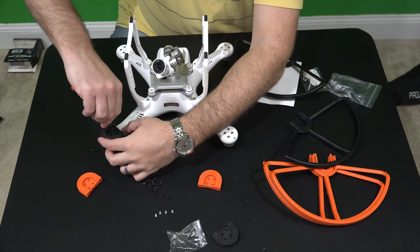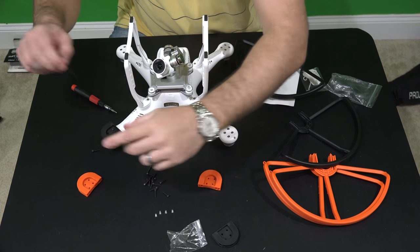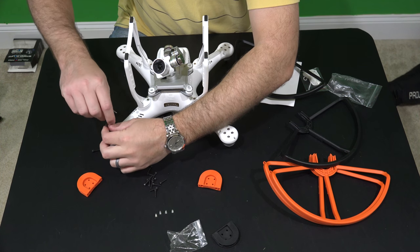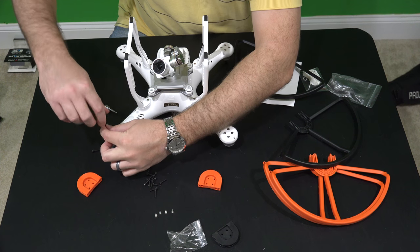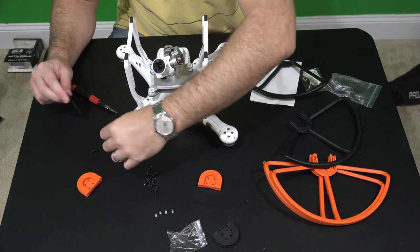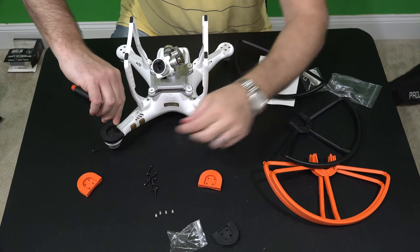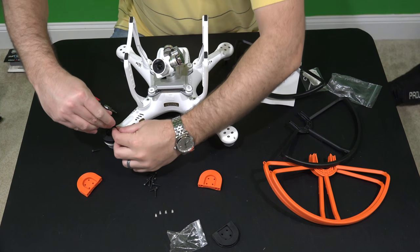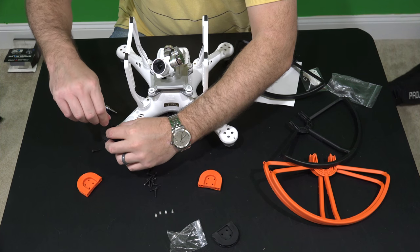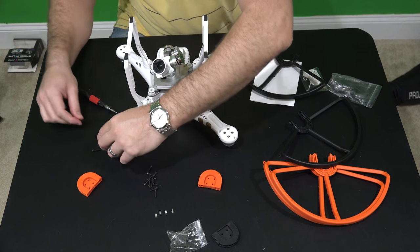Don't over-tighten, but tighten to where it's tight. These do come in other colors too. I like this orange and black — it looked neat, especially with the Professional version. You can change the sticker colors on your Phantom 3 Professional, which came with a variety of sticker colors, but I like the gold that was on it out of the box. I think this black and orange looks really cool with the gold. So if you want to be like iRixGuy, you can get these within this video's description.